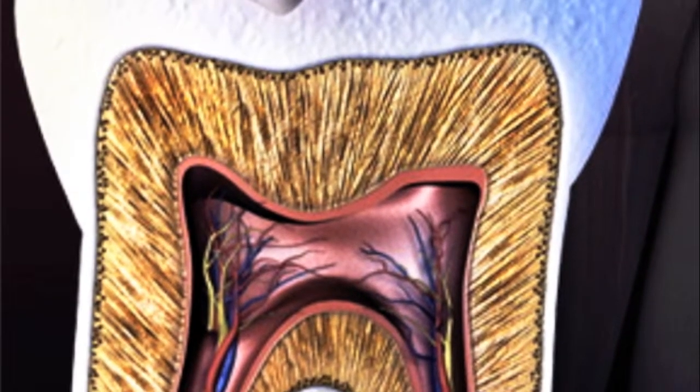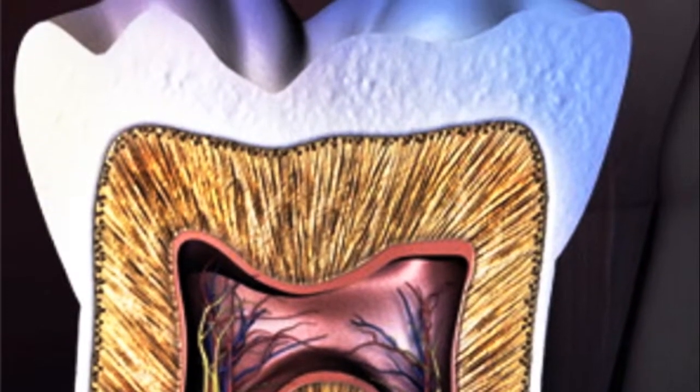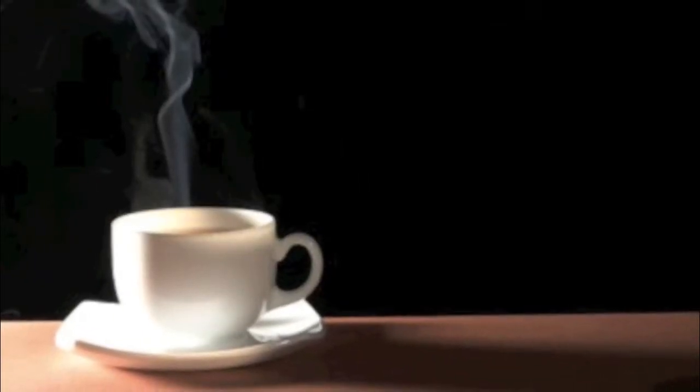The porous part of your tooth, which is called the dentin, is the brown straw-like structure which covers the tooth. And the white part is the enamel. Sometimes when you eat cold food like ice cream or hot drinks like coffee, your teeth can get really sensitive.